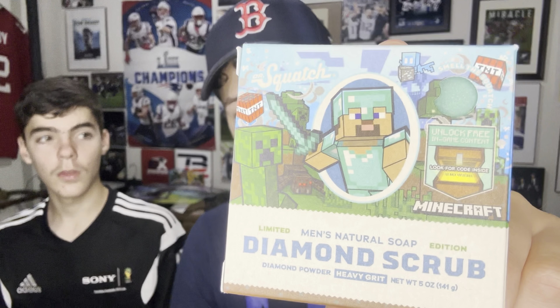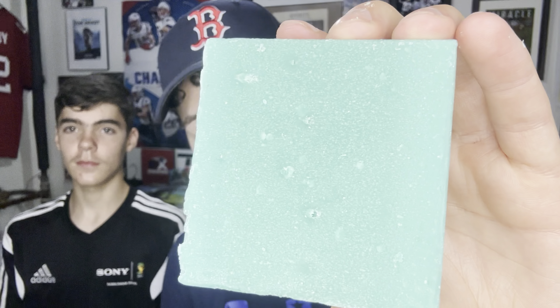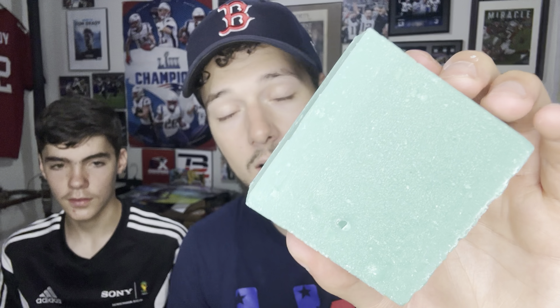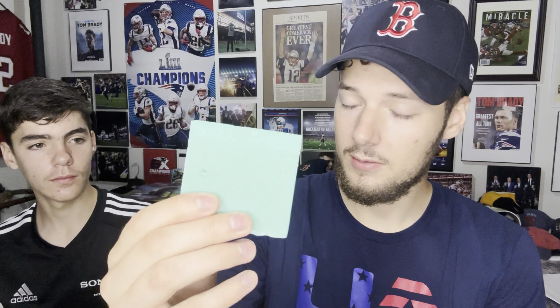Let's pop it open and see how it smells. Here's the brick itself and I really do like the color of this bar — it looks just like the diamond color in Minecraft, a really cool color. Hopefully it smells good. I haven't really read a lot of comments about it yet, so this will be my first time finding out.